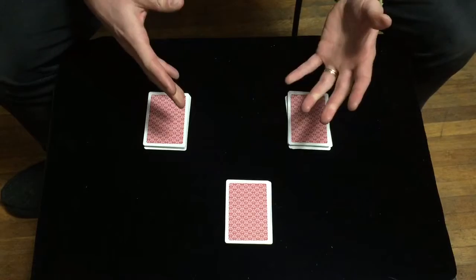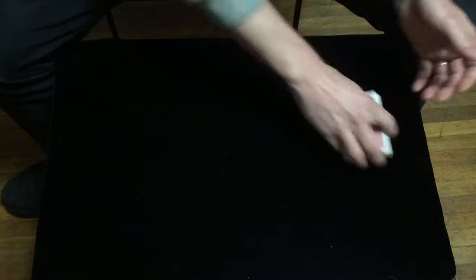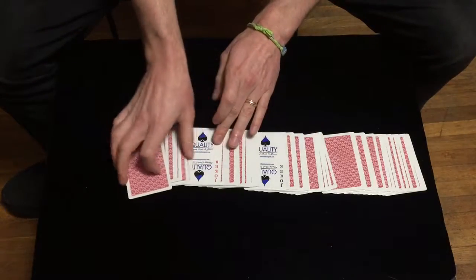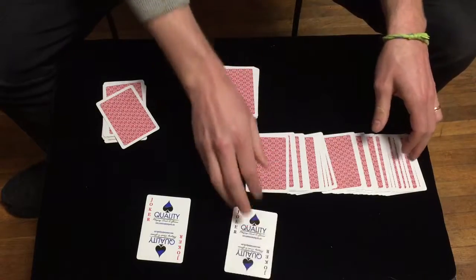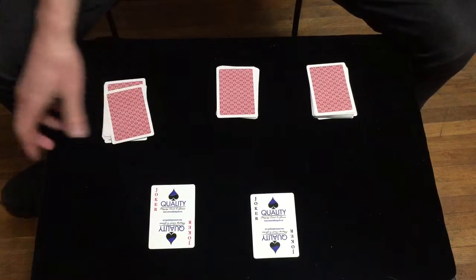Have your spectators remember those cards, because what we're about to do is find their cards by simply laying them out. Your first card was a joker and ironically your second one was also a joker — is that not right? No, of course not, it wasn't.